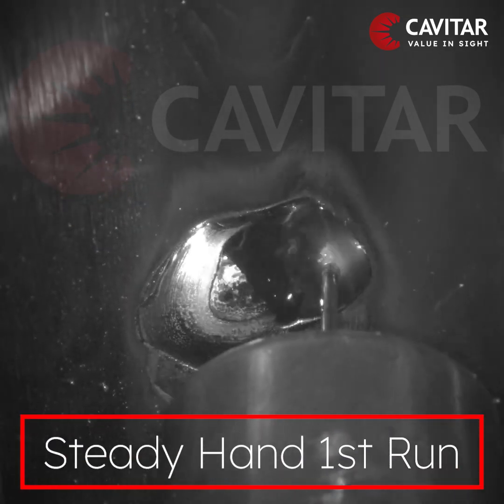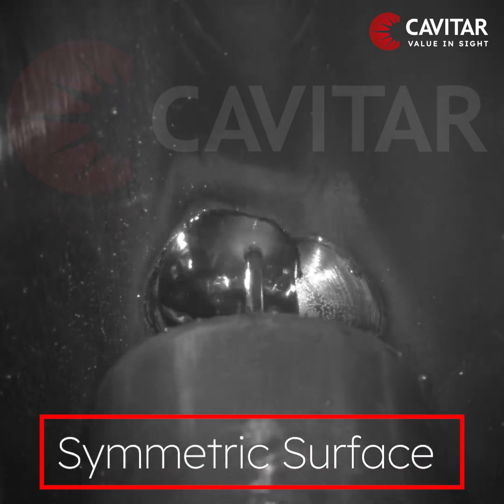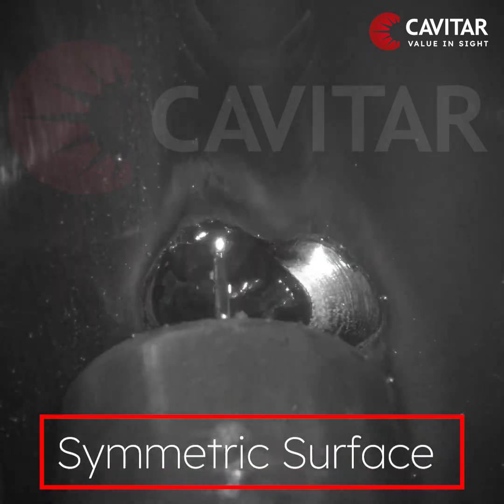The first run of the weld must be done with a steady hand, ensuring a symmetric surface to ensure quality on the second run of the weld.